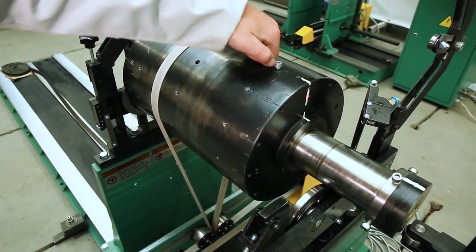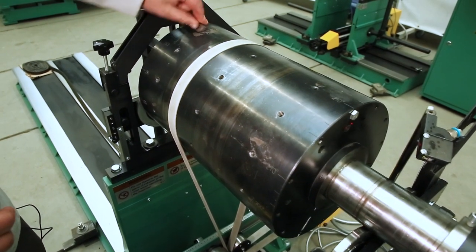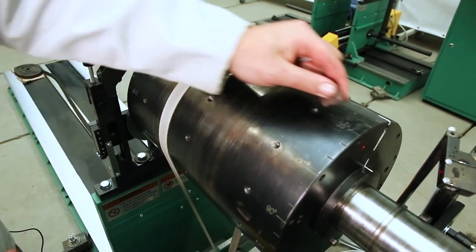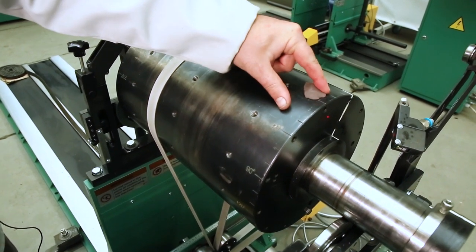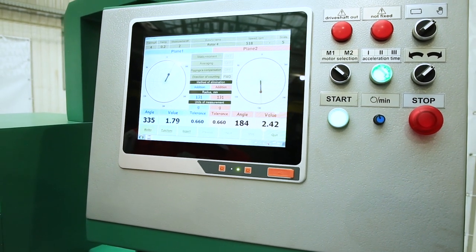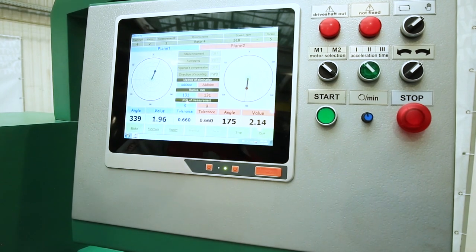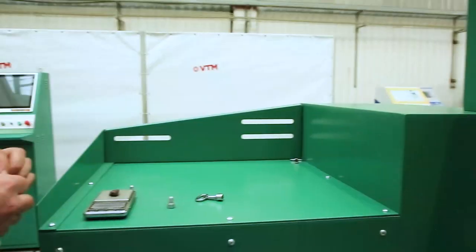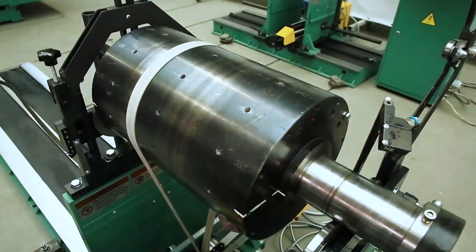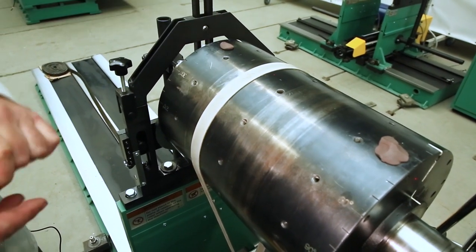After the run on the second plane, we remove the weight from the second plane and proceed to the installation of balancing weights. A weight of 9 grams is installed on the first plane and a weight of 11 grams is installed on the second plane — everything positioned opposite the label. After securing the weights, we press start rotation. After stabilizing the angles and values, we press rotation stop and make another correction. Again, we combine the corners and install weights — a weight of 2 grams on the first plane and 2 grams on the second plane, aligning with the label.